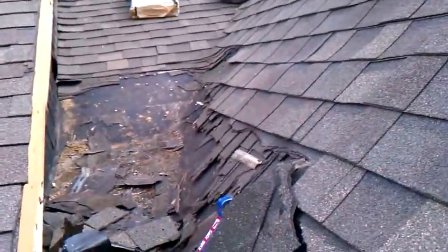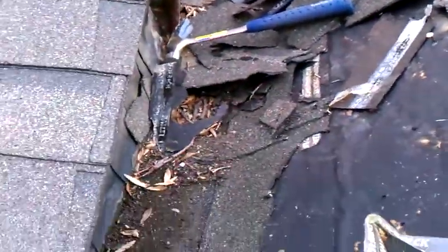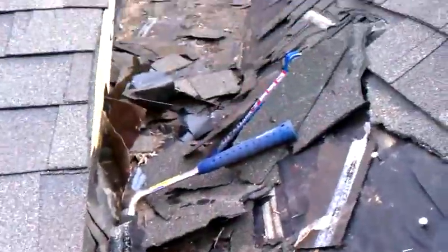We've got this valley torn out — it's a little gully. I'd call it a dead valley, but it's flat. Most of the leak was up in the transition.